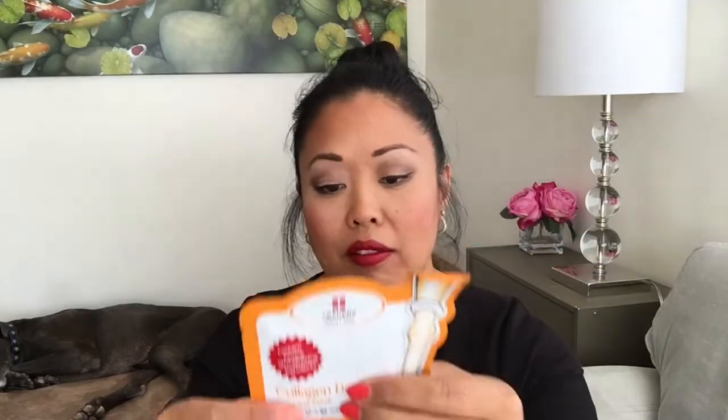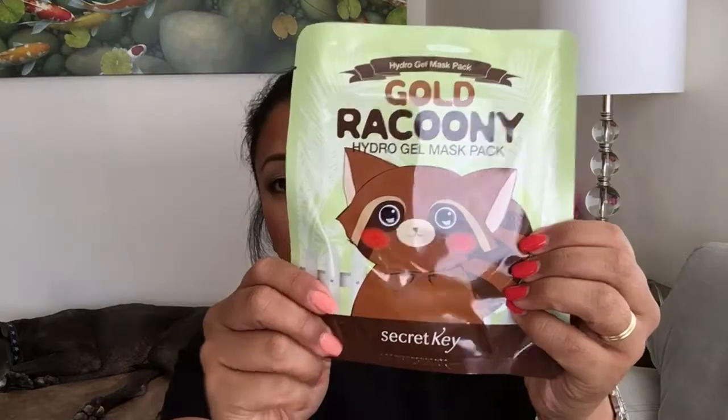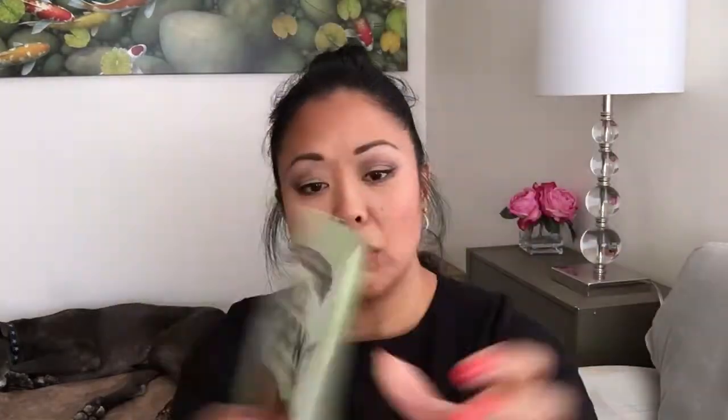I got a couple of masks. This one's from Leaders — it's the Collagen Boosting Renewal Mask. I like Leaders a lot; they usually have like the fermented coconut gel masks. Hopefully this is one of those. And then I got one from Secret Key — the Gold Raccoon Hydro Gel Mask Pack. That's cute, so we shall check that out.